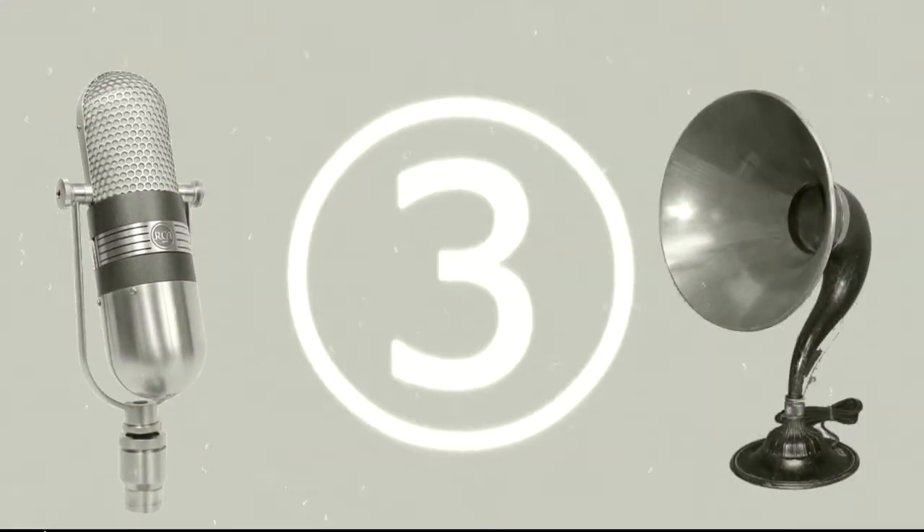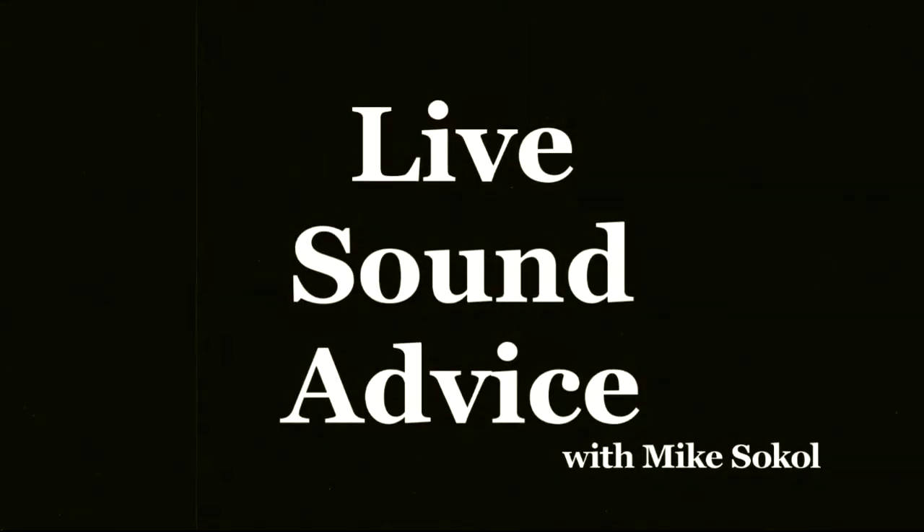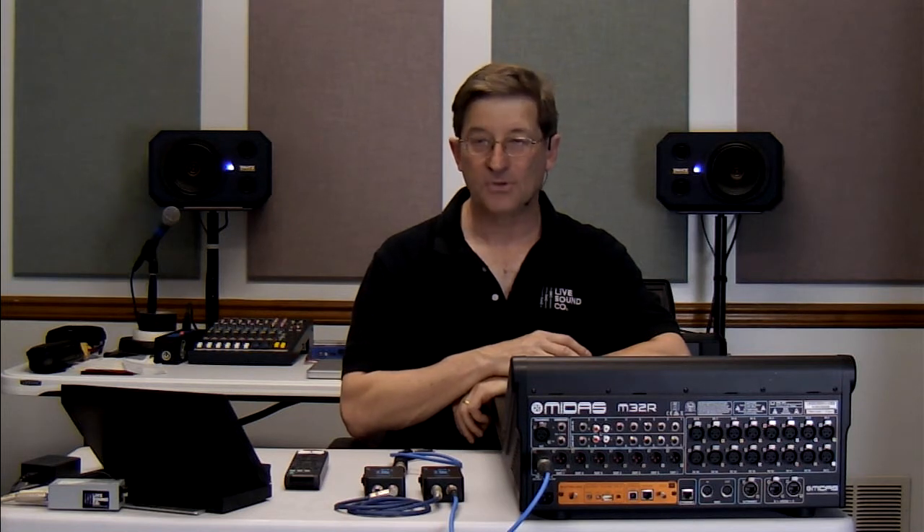Listen! Do you recognize this sound? Hi, I'm Mike Sokol from Live Sound Co., and welcome to Live Sound Advice. In this episode, we're going to talk about hooking up the Quick Press Malt.